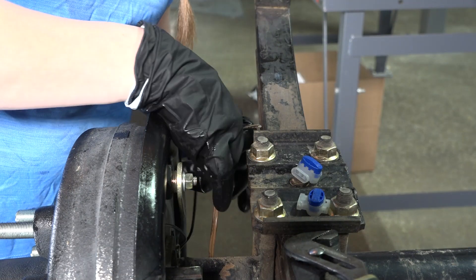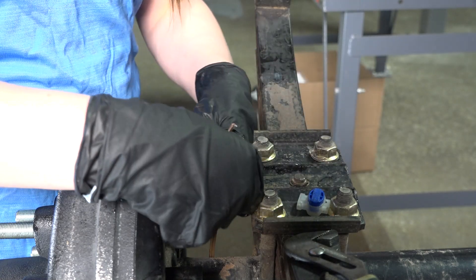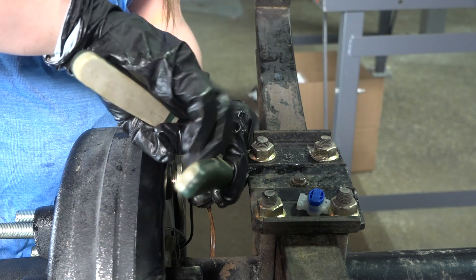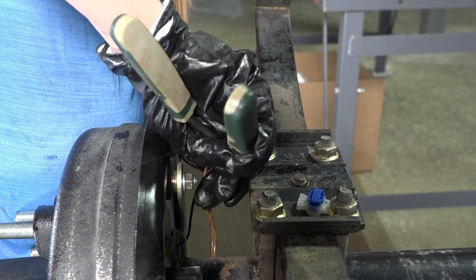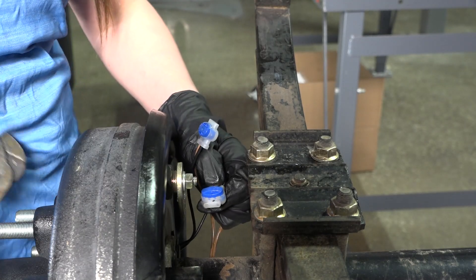Now with our brake assembly properly secured, we need to reconnect our power and ground wires to the brake assembly. Simply grab your power wire from both the axle and the brake assembly and insert them into a 3-amp scotch lock. Crimp down the scotch lock securely to ensure a good connection. Then repeat this process for the ground wires.